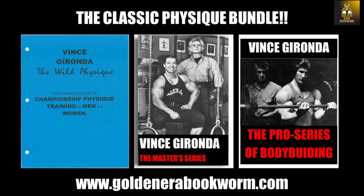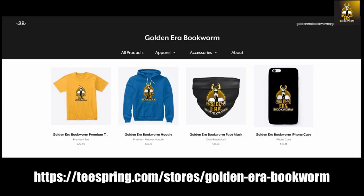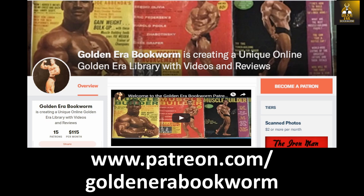The Pro Series contains six programs, each two months long — a full year of competition preparation. To support the channel, visit teespring.com/stores/golden-era-bookworm for merchandise including t-shirts, hoodies, face masks, and phone cases. Become a patron at patreon.com/golden-era-bookworm for hard-to-find books, scans of rare photos, and articles on the golden era of bodybuilding.